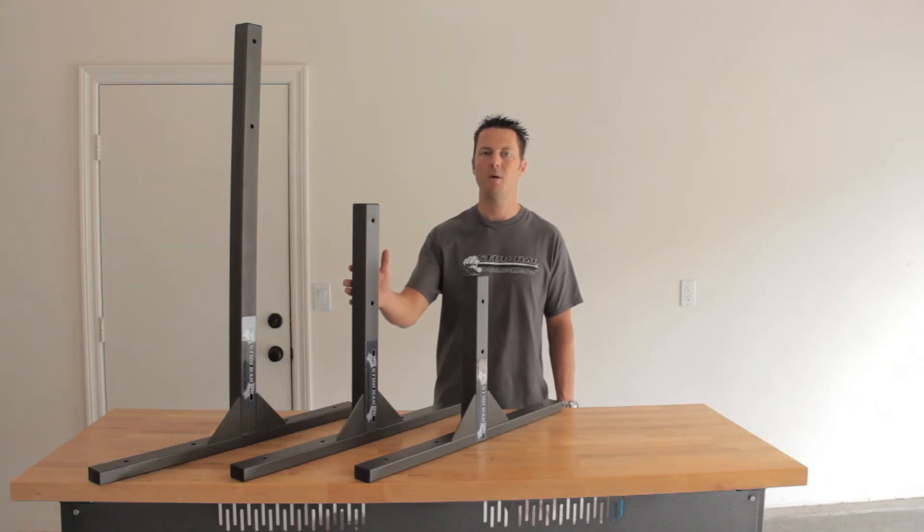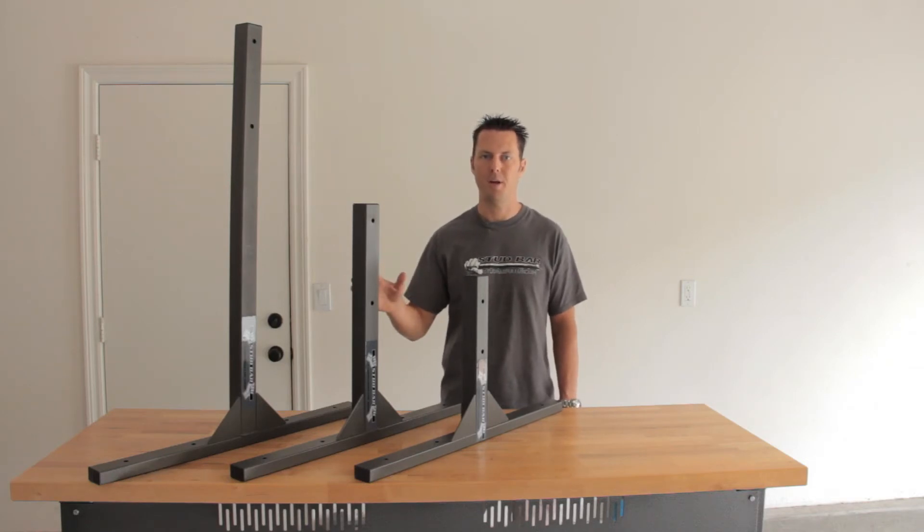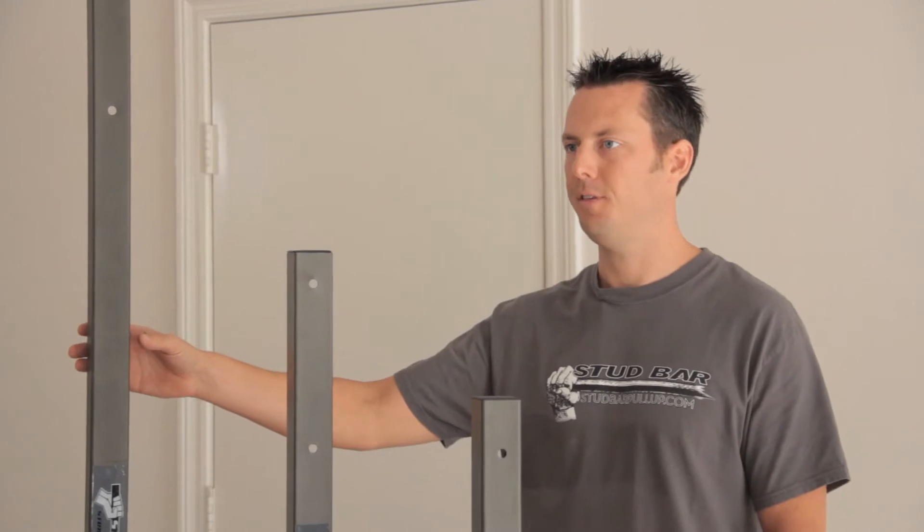The small stud bar works best for ceilings at around the 8 foot range. The standard stud bar works best for ceilings in the 9 foot range, and the large works best for ceilings over 10 feet tall.